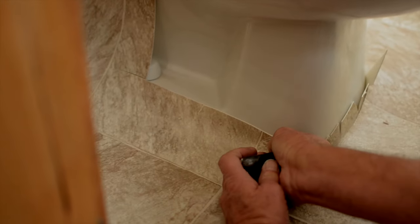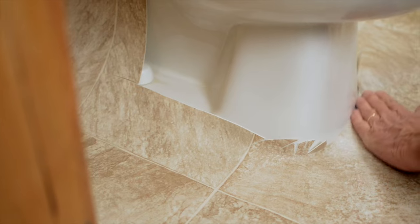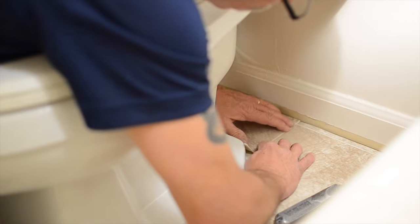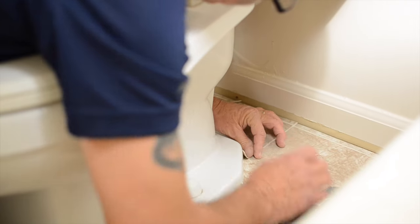Make relief cuts around the edge of the toilet as you place the two sides of the vinyl around the toilet. This helps prevent tearing of the flooring.